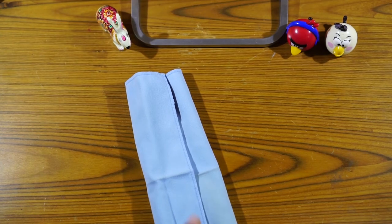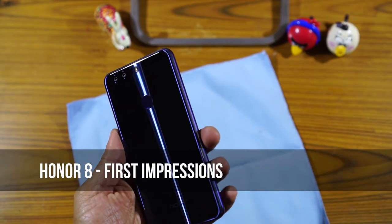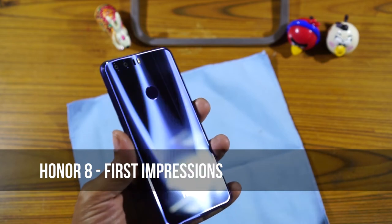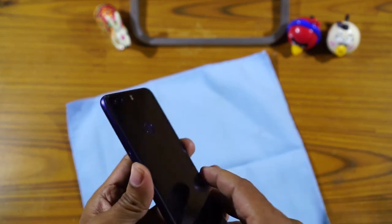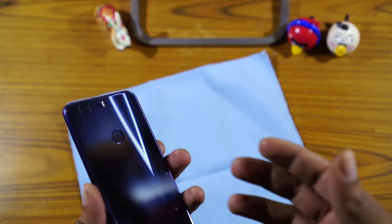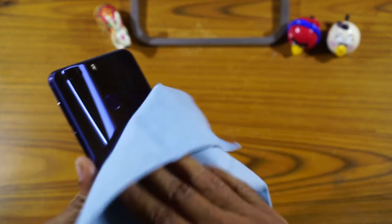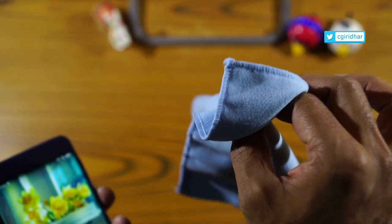Hey guys, Giridhar here and today I have with me a lint-free cloth. I am not going to review a lint-free cloth, but a lint-free cloth has become a very important part of owning a premium device these days. This one is the Honor 8 — it's got a glass back, and we've been seeing a lot of devices with glass back and metal rim. The downside to owning such a device is it's a fingerprint magnet and it's slippery. So anyway, we would need a lint-free cloth to go along with this because I find myself wiping the device more often than using it. Let's keep aside the lint-free cloth and talk about the Honor 8.